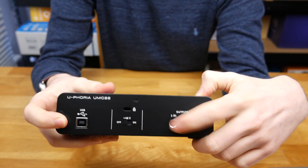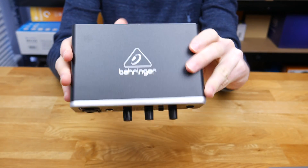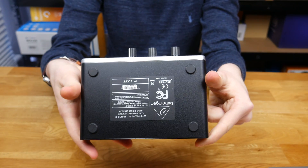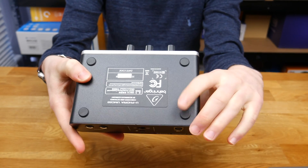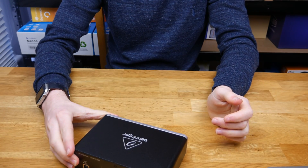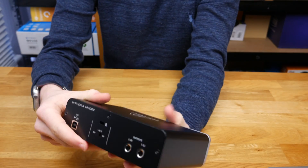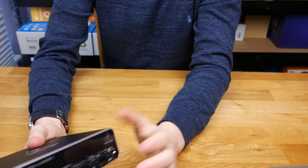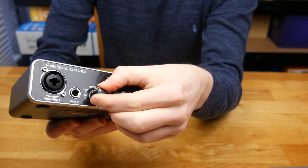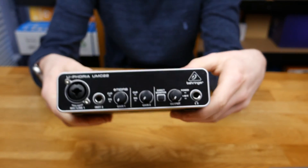Here are our right and left outputs. That's pretty much it for the actual unit — we've got a logo on the top, more product information on the bottom, and some nice rubber feet so the device won't slip around on the desk. It is very sturdy. The main body is metal with plastic on the front, and the dials are plastic but they feel quite sturdy — they don't feel like they're going to fall off.